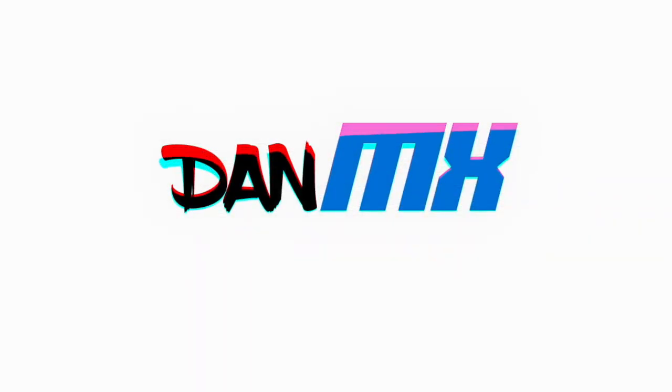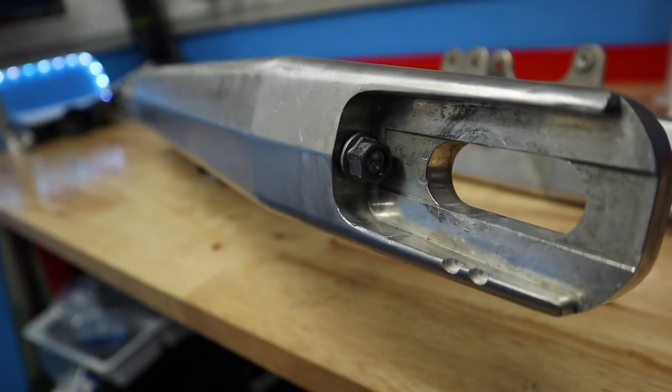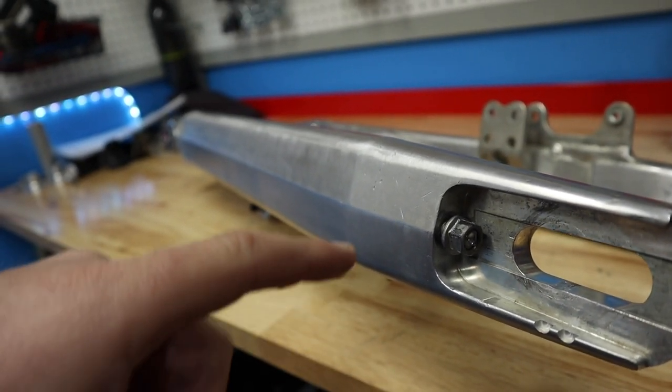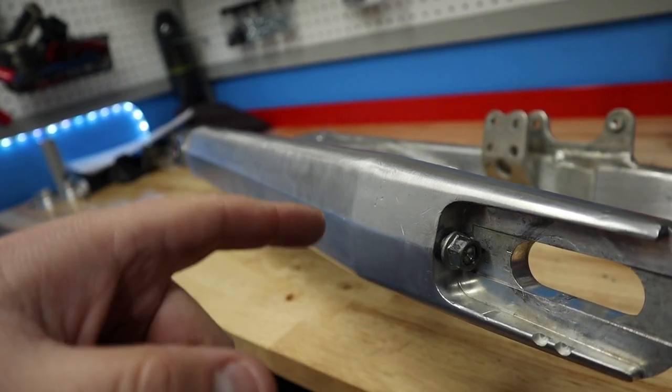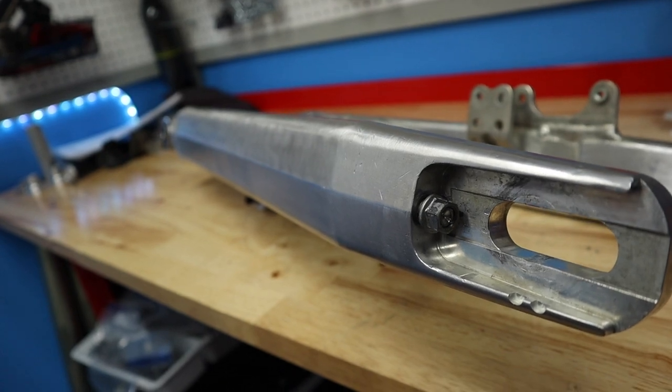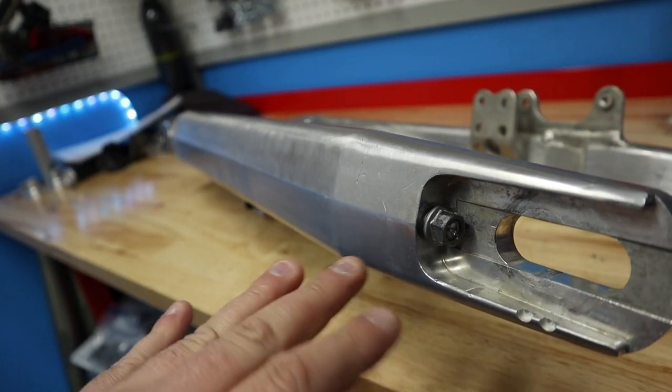Welcome back to another video. Today we're doing something I hoped I wouldn't have to do — we're gonna repair our chain adjuster bolts on the KTM. To back up and explain what happened: I went to remove my chain adjuster bolts on the swing arm, and one came out pretty tough, the other one seized up and I can't get it out. I ended up snapping the bolt head off, so now I have two options.